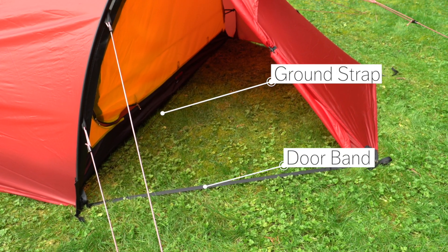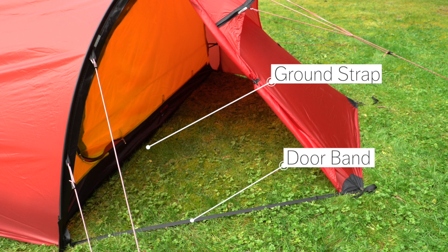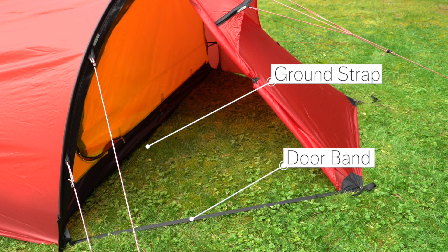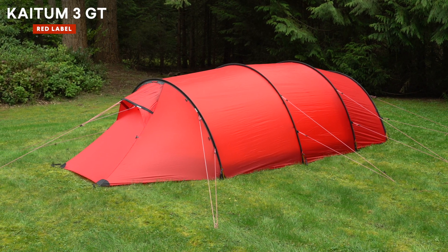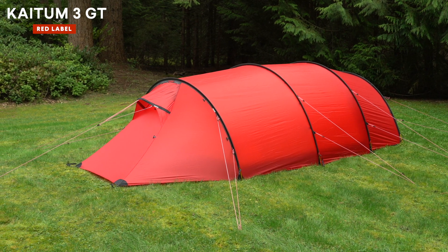When you receive your tent, the door bands and ground straps should be set at the correct length, and they tend to stay that way, but we want to show you what they are for and how to adjust them if ever needed. We're demonstrating this on a KITEM 3 GT, but it is either the same or very similar for all models.